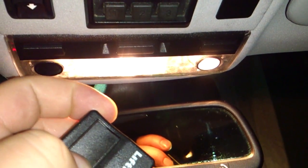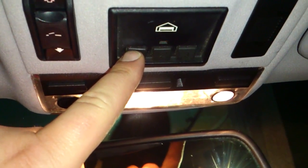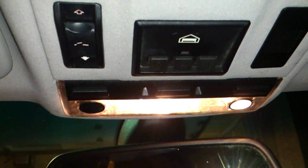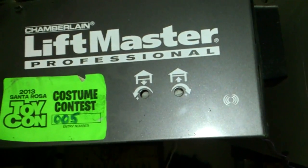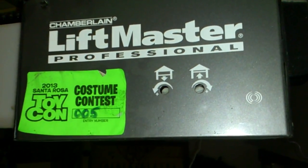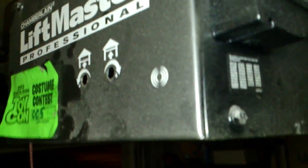So the garage door will open and close from the clicker here, which means we have a rolling code garage door opener. So earlier I said rolling codes — yeah, I lied about that, sorry about that. The unit I have actually does do rolling codes.